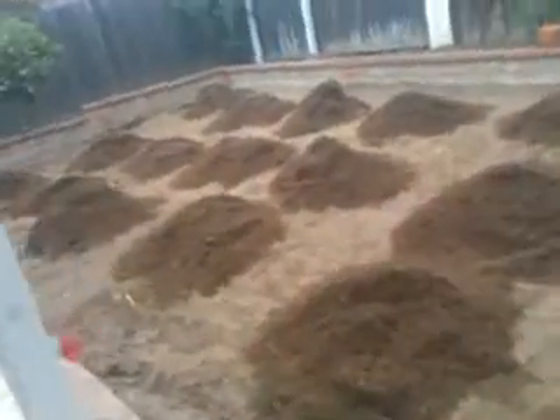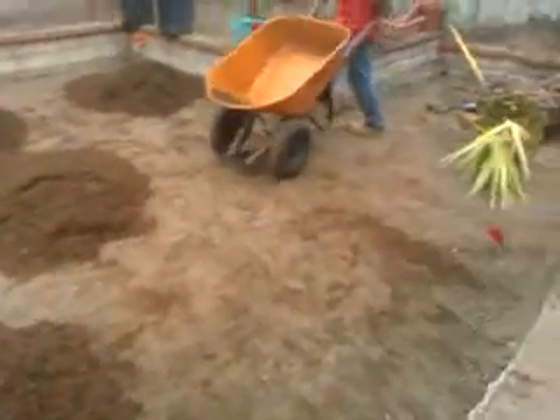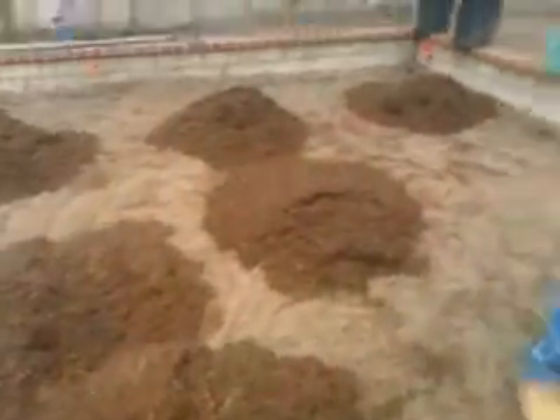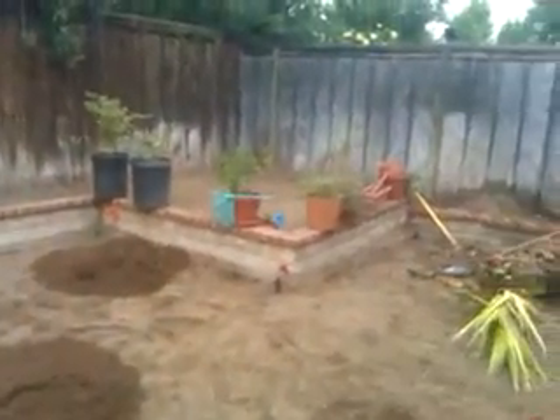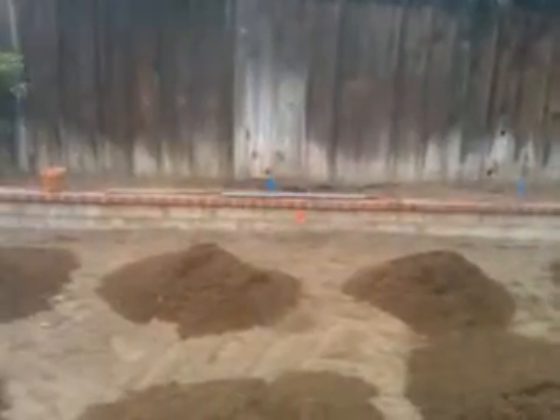All right, so the customer called and said he had about a little over 600 square feet. We measured this out to be about 800 square feet. On top of that, he added the flower beds on the outside out there. And we're knocking down a palm tree — there was one over there, and there's another one we're going to knock down and out of here.